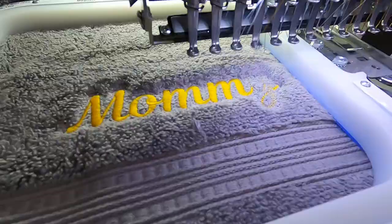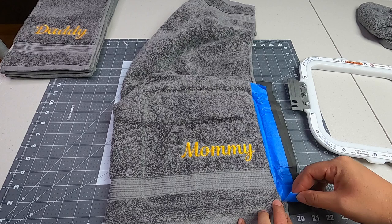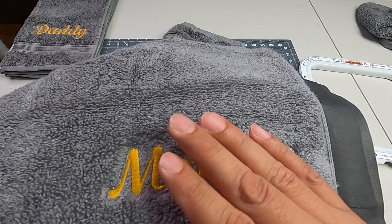Let's check our masterpiece — it looks very nice. I did matching ones: the daddy and the mommy. The mommy design is done in two steps: the first is the knockdown stitch, then we cut and change colors, and the mommy text is all done in one shot.